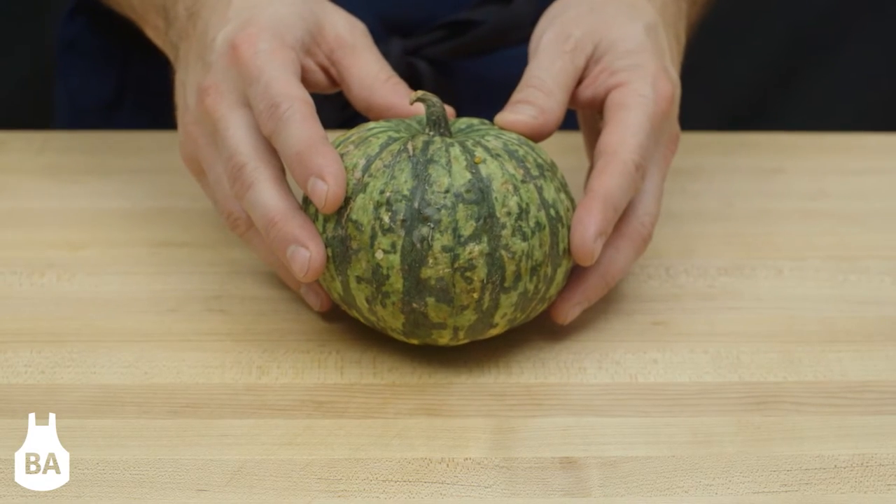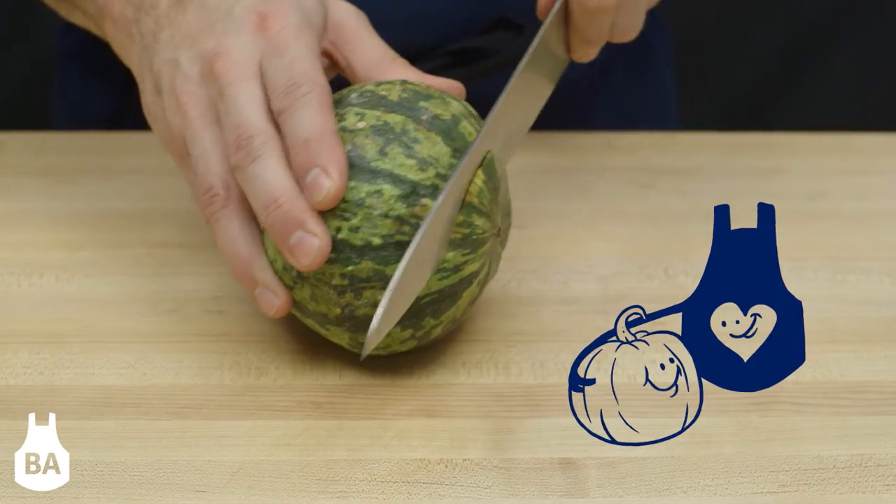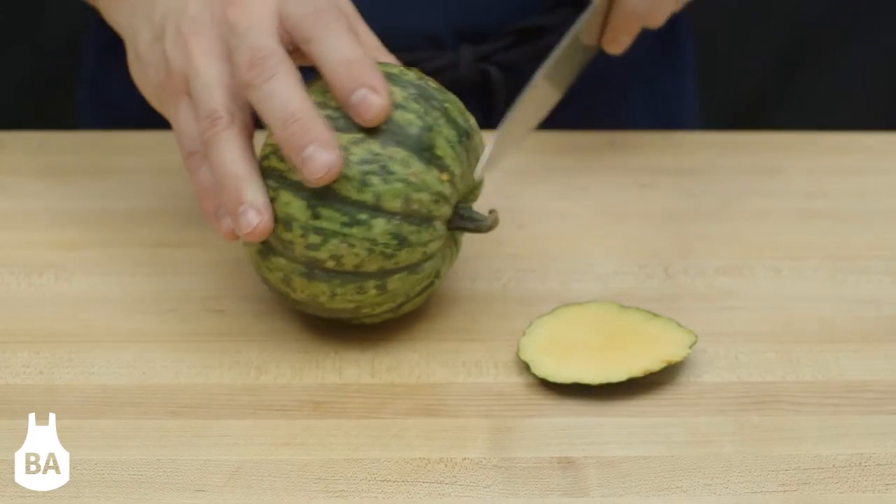This is a sweet dumpling squash, one of a myriad of fall squashes that we love here at Blue Apron. To prep it, cut a little slice off the bottom, and then the stem end.